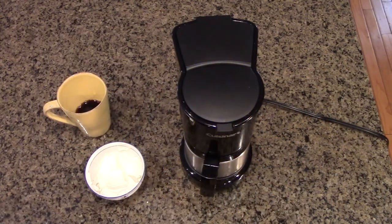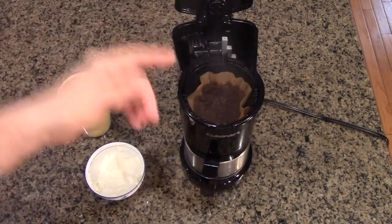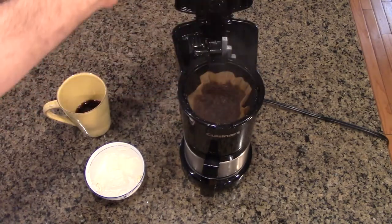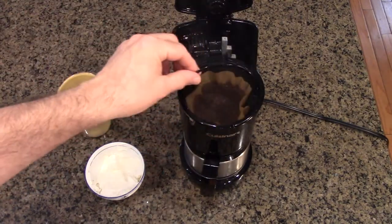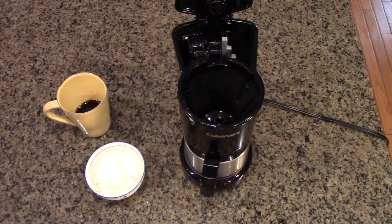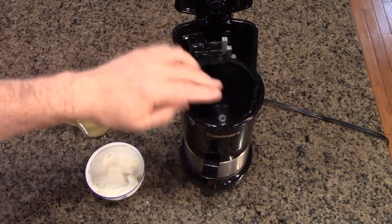You'll know it's finished when it stops percolating, like it's done right now. You just lift this up, you can see a little steam, and you have your coffee grounds ready. There's a little handle — you just take that and throw it right out. No mess. Then you put it right back in place.